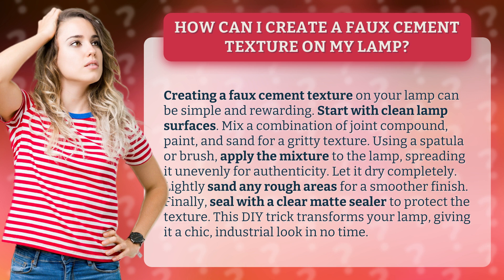Let it dry completely. Lightly sand any rough areas for a smoother finish. Finally, seal with a clear matte sealer to protect the texture.